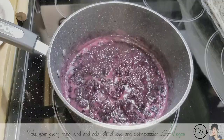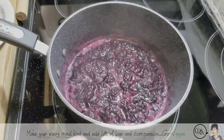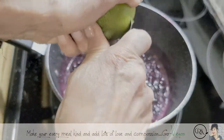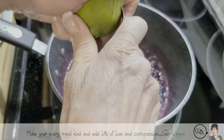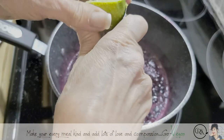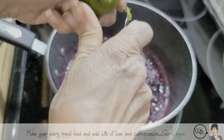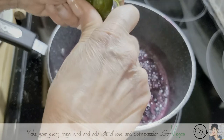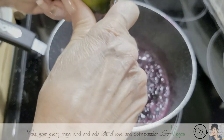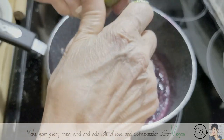Okay, this is something else you can do — I use one of these little tools and you can just kind of scrape some of that lime skin right into it. Not a lot, just a little. It just adds just that little extra zip to it.